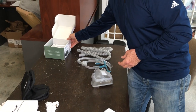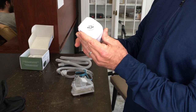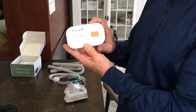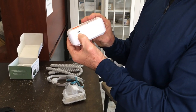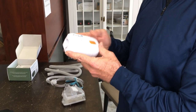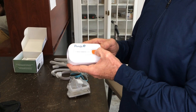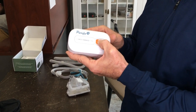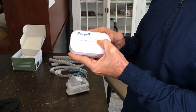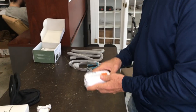The machine itself is so simple. You've got a port here to connect your CPAP tubing, you have an on/off button, and you have the port where you would charge the machine up. That's really everything there is to know about the operation of the Purify O3. Whenever you're ready to use it, you just hold the on/off button in for about three seconds — it's going to beep and now it's on and running. Hold it in again for about three seconds and it's off.